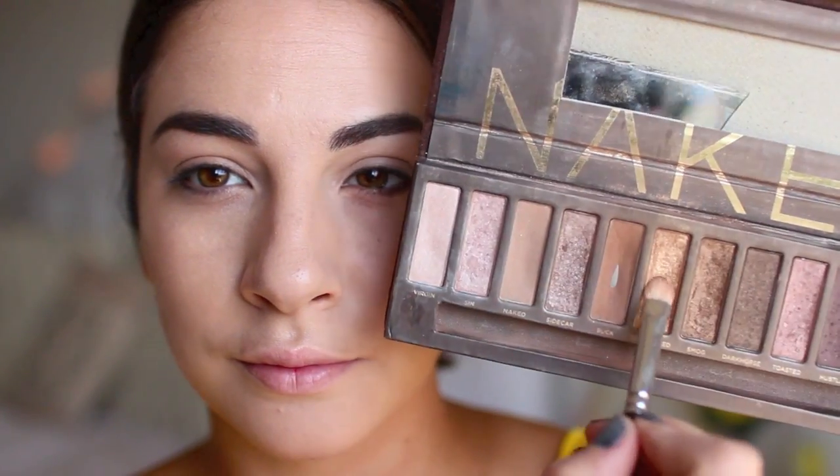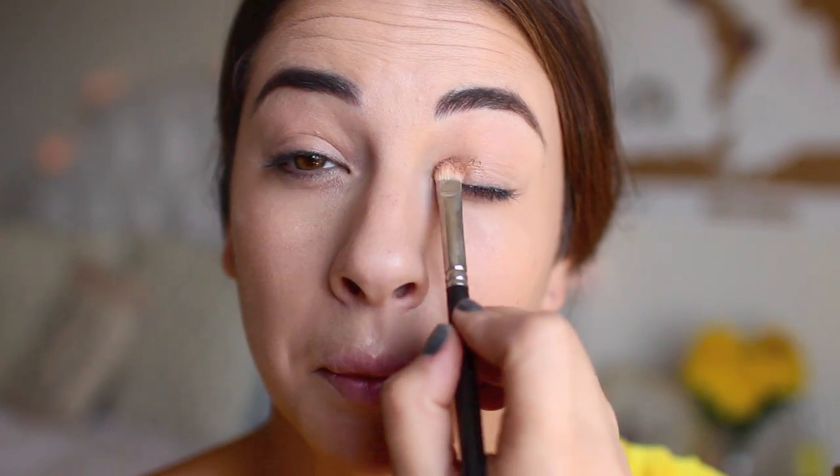Belle definitely has the most fun eyeshadow look, I think, and I did not stray away from this gold — just an ultra shimmery gold, you can't go wrong with it. Just kind of go crazy with it on the eyelids; do not hold back.